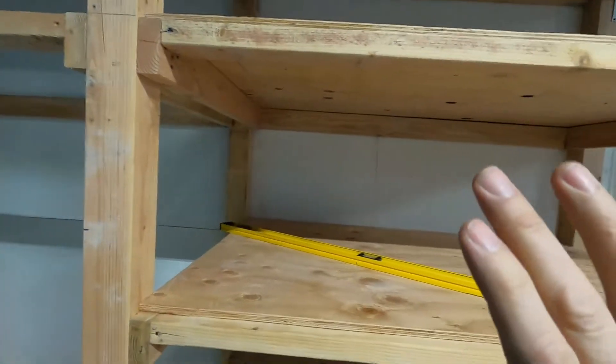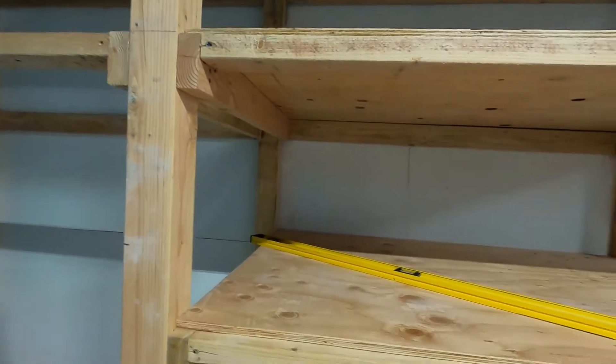This 2x4 would normally be like this way so that you have the strength of the 2x, but I put it flat so you'd have more room to go in here. So why'd you do that if it's a shelf and you need strength on the shelf? Well, we're going to fix it. We're going to make it strong.